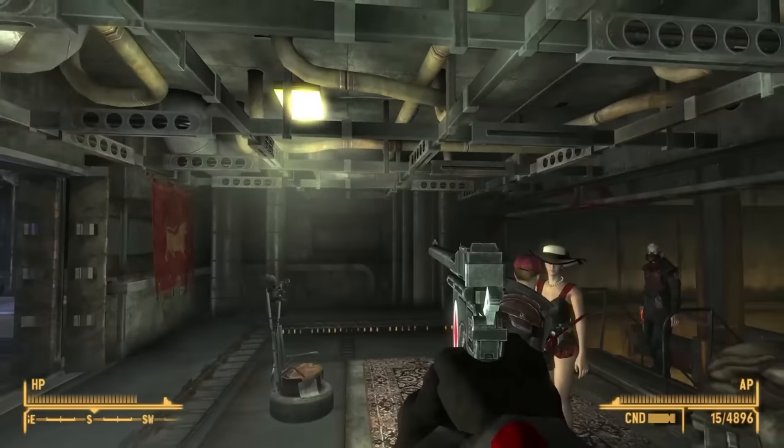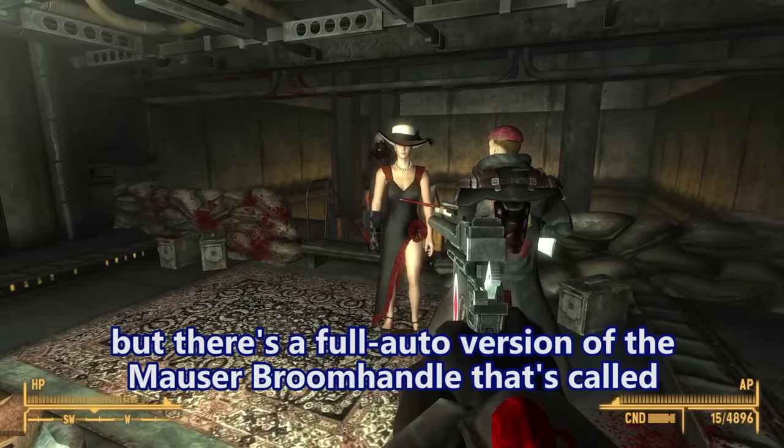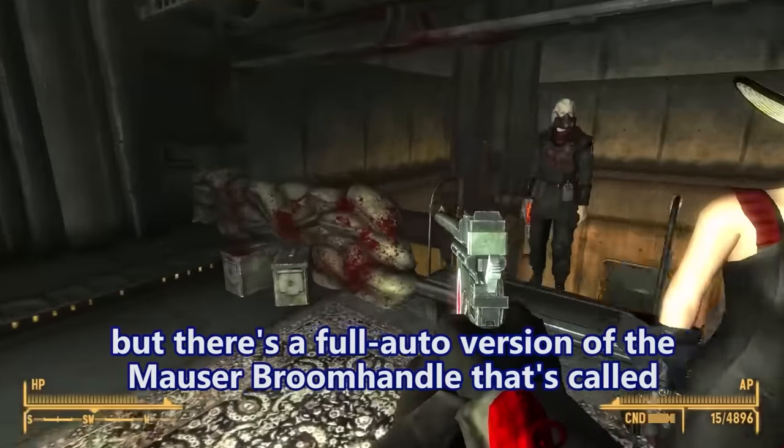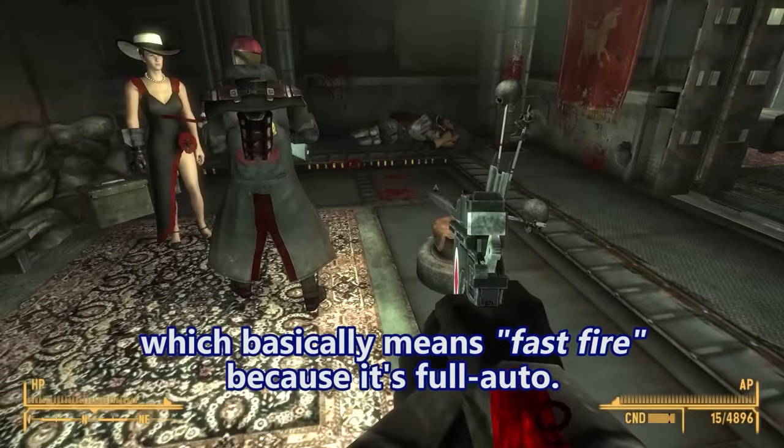It's a Schnellfeuer! There's a full-auto version of the Mauser broom handle called the Schnellfeuer, which basically means 'fast fire' because it's full auto.